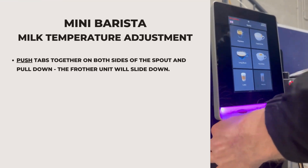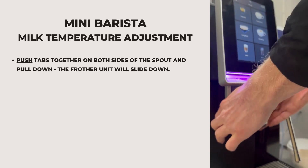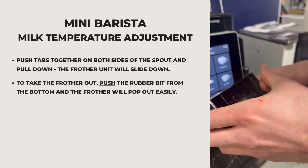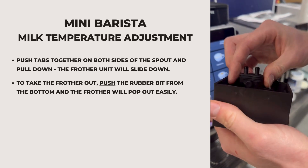To take the frother out for the mini barista, there are two little tabs here on the side of the spout. If you push those together and just pull down, that one slides out. The best way to take the frother out is to push the rubber bit from the bottom, and the frother pops out like that.